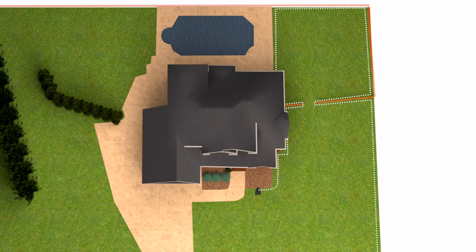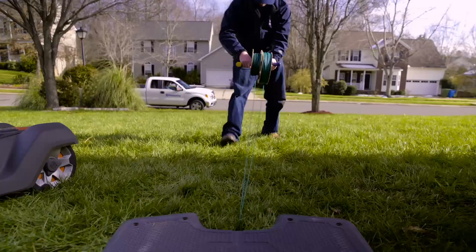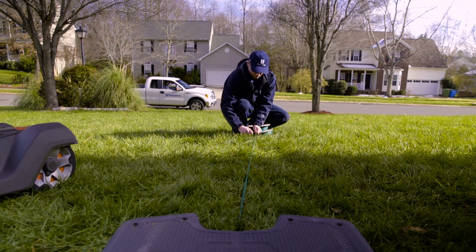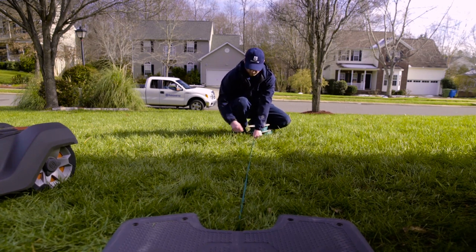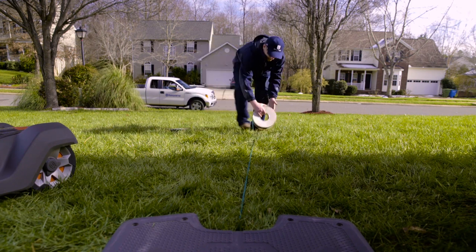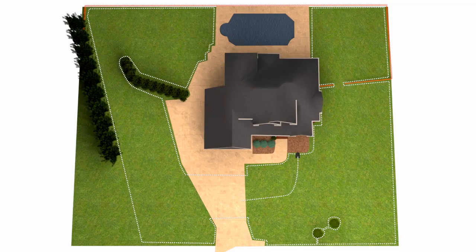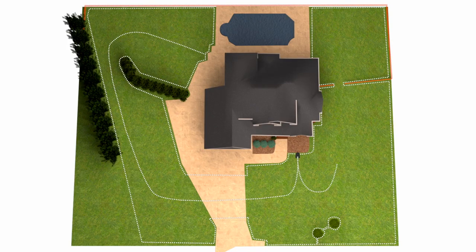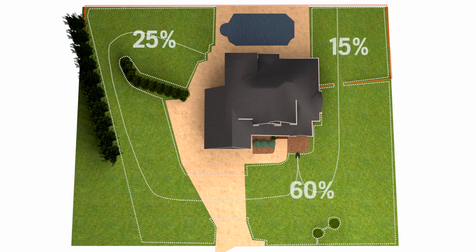Choose a Husqvarna Automower model with dual guide wires. Keep the wires together in a straight line for a few feet until you split them — lay one through the narrow passage and the other through the hole in the fence. Connect both wires to the boundary wire. In the menu you can set how often the mower should go to the separated areas.